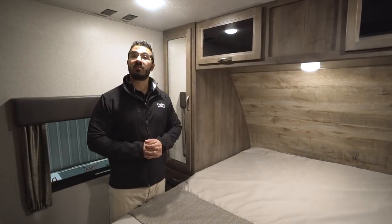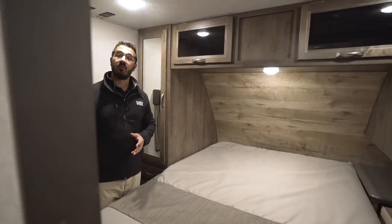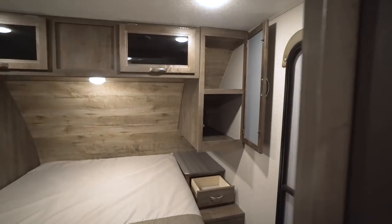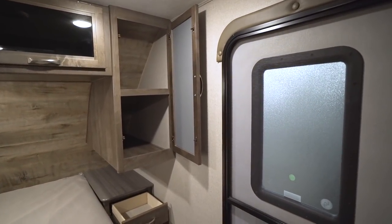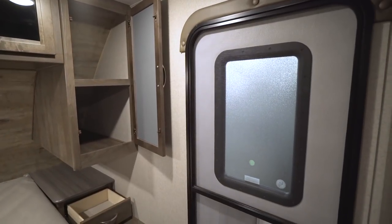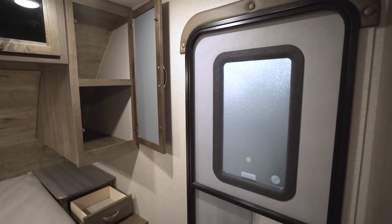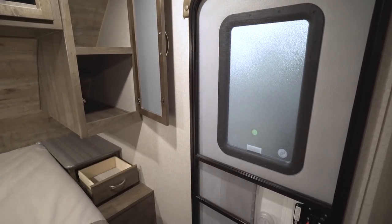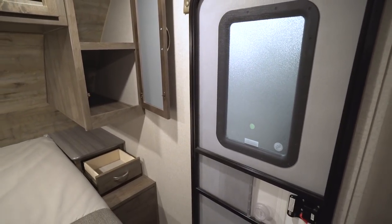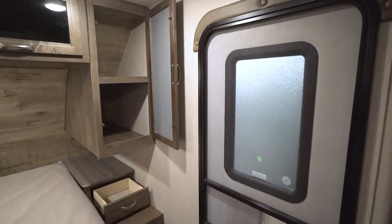The bedroom has two entrances and exits — one into the bathroom and one out into the main living area. There's also a secondary entrance, which is great if you have guests sleeping on the dinette or jackknife sofa; you can enter and leave the RV without disturbing them, especially if you stay up later or wake up earlier.